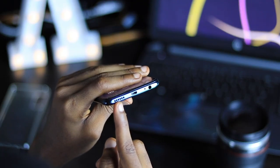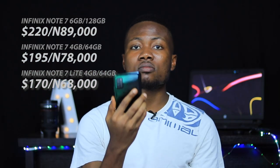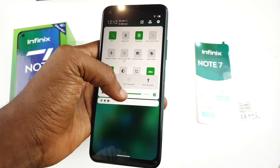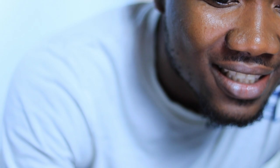The Infinix Note 7 Lite has a single loudspeaker firing downward from the bottom with average performance — it's lacking in low frequencies but handles vocals nicely. It's easily not adequate for its price; this phone costs over $200. Thankfully, the DTS optimizer makes things sound bigger. Because this phone has a mono speaker setup unlike the stereo arrangement on the standard Note 7, sound will suffer a lot when holding the device in a gaming position. The earpiece is also not very loud — I had issues hearing the other party during calls, even on loudspeaker.